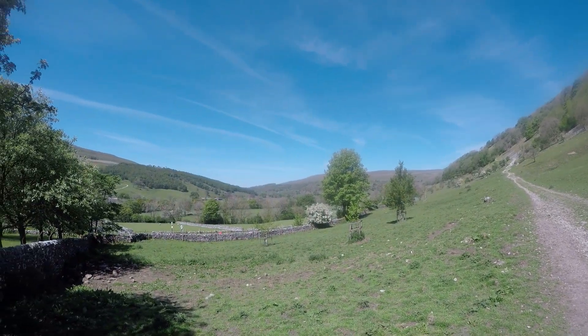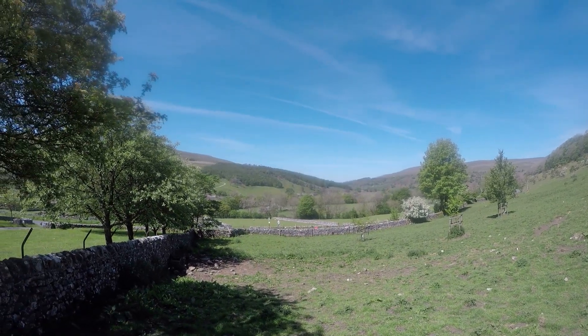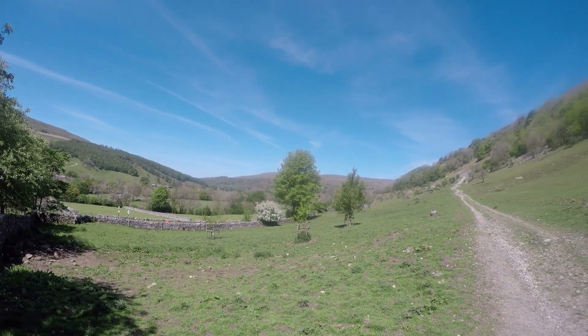This is the glorious view to the north of Wharf Dam.